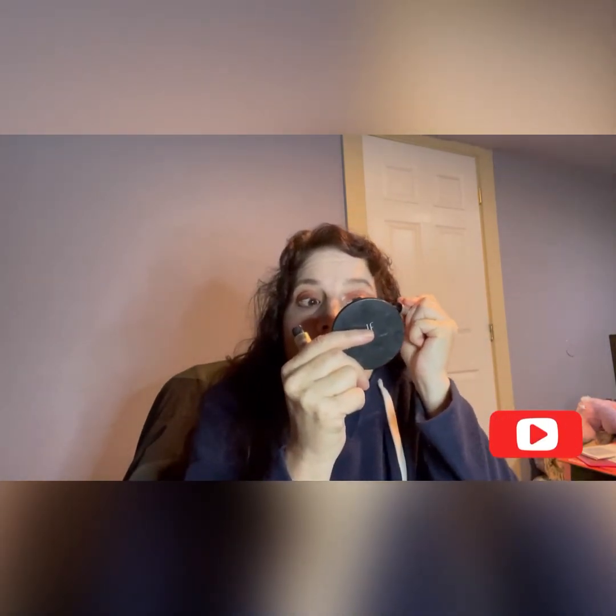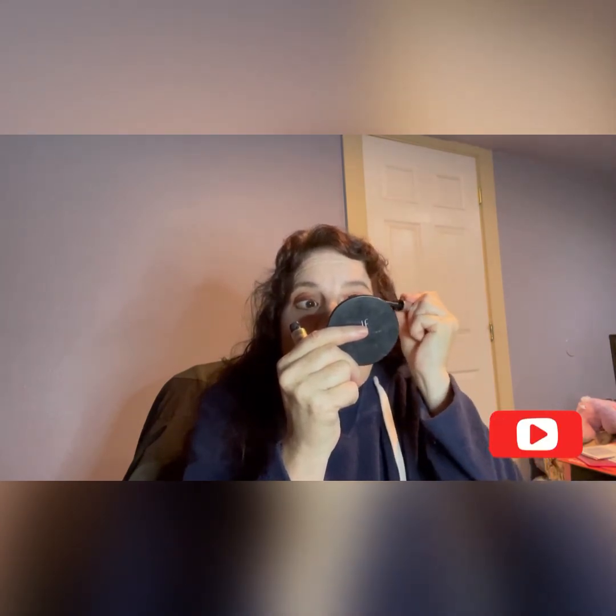Next look I do, I'm going to put falsies on. And I didn't use a primer either, so I hope that these foiled shades don't run into each other.